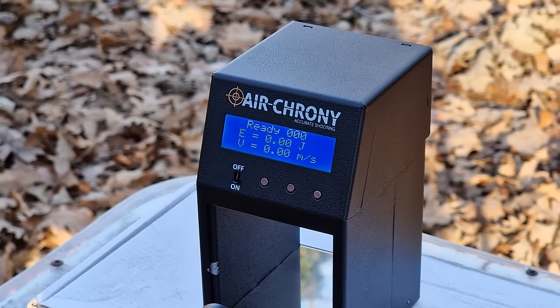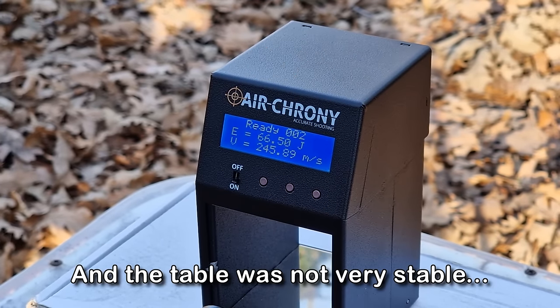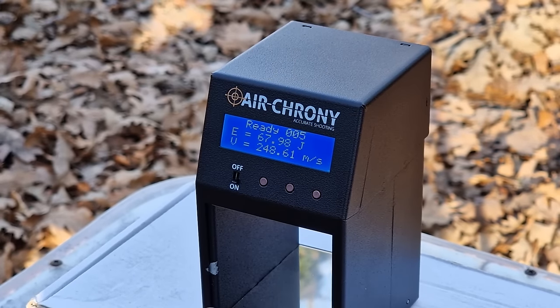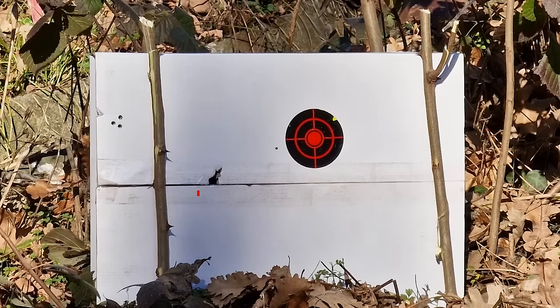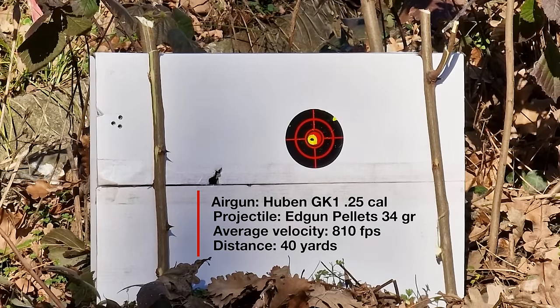I didn't even have to play with the gun after switching from 25 grain to 34 grain Diabolos. With its current power setting it's shooting the 34 grain pellets at an average muzzle velocity of 810 feet per second. I left it there because the accuracy at 40 yards was very good, even in some wind which you can hear in the mic and see in the leaves behind the target.